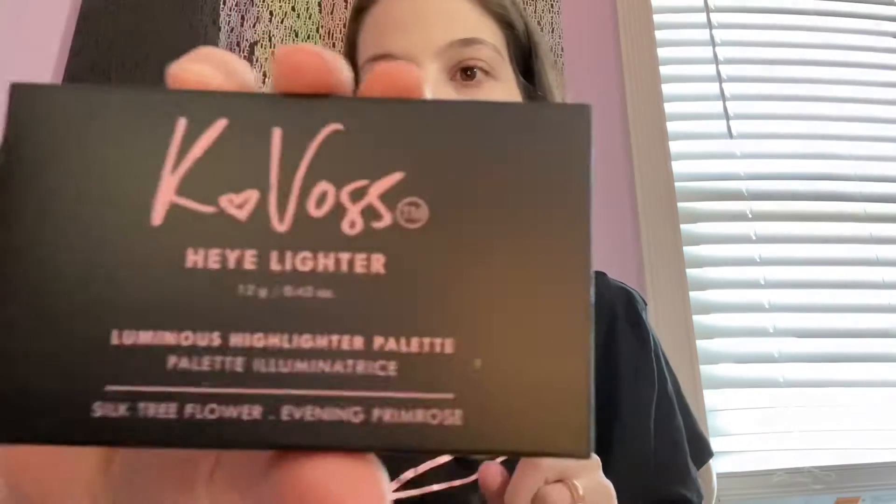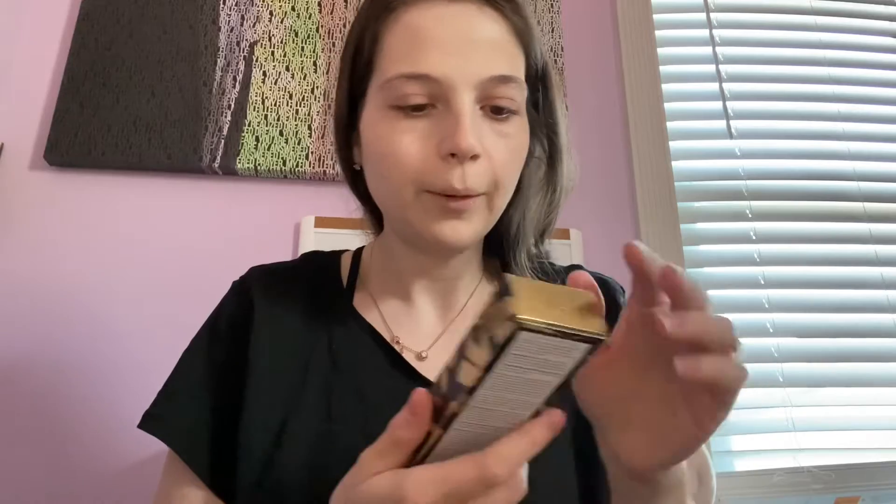The next thing in here is this Hay lighter Vase Luminous Highlighter Palette. That's how that looks — I'll open it up in a second.